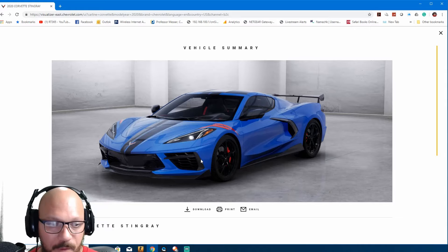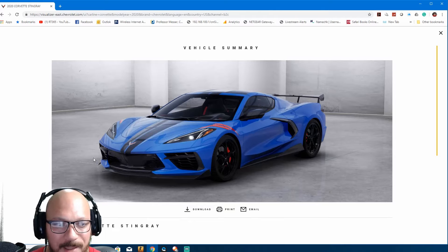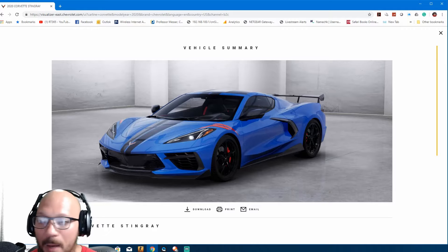Anyway guys, thank you so much for watching, please subscribe to the channel and I will see you in my next video. That blue and red right there — that bad boy looks very, very sexy. Enjoy, have a good day guys!